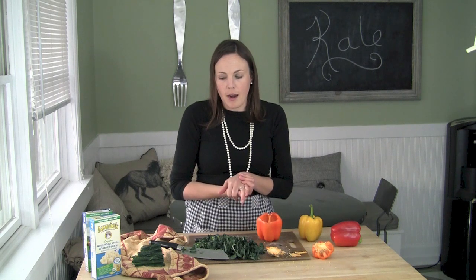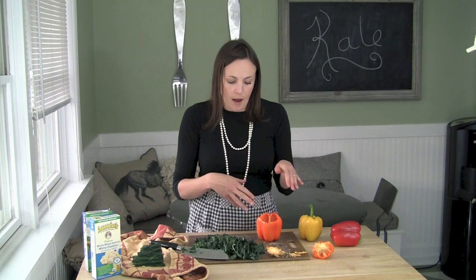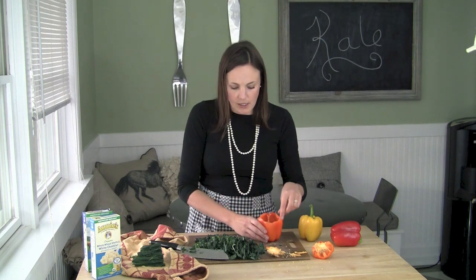I do have this recipe on my blog, so you can check it out there. I actually made a homemade mac and cheese for that because I like to reduce the amount of processed foods, but this is a great way for a quick, easy mac and cheese night.